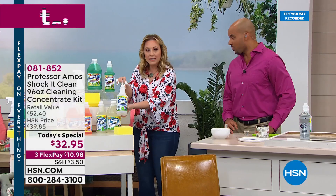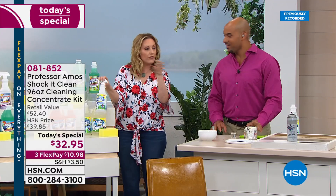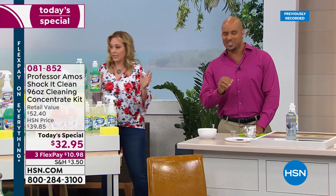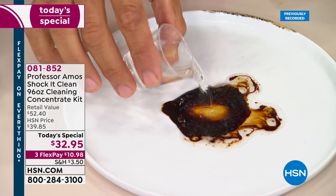When you go to the grocery store, you get one cleaner for leather, one for carpet, one for the kitchen, one for the bathroom — but with Shock-it-Clean it's eight cents a bottle. Have you been to the dollar store lately? Not even a dollar. Eight cents. That's your choice with today's special.